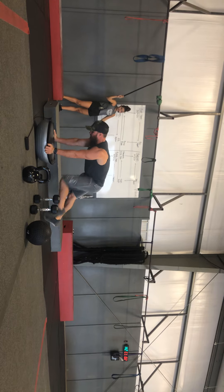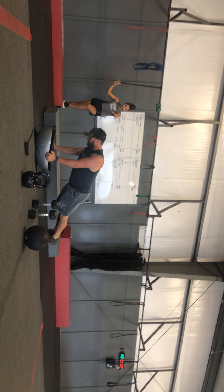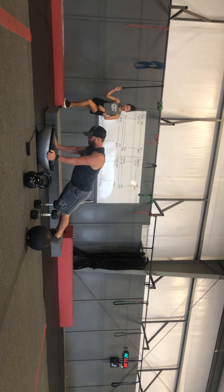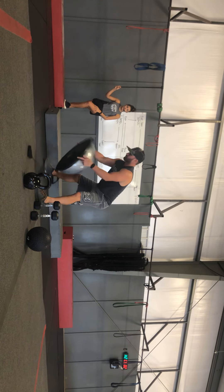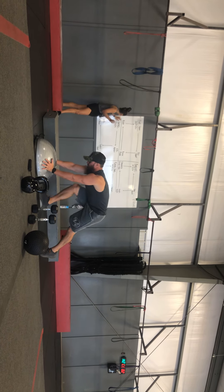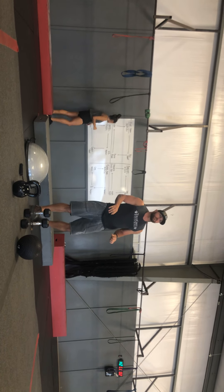Next, bosu plank — this is a new one. We're proud of our bosu balls now. You can have it turned over like this and just stabilizing, or if you'd like, you can turn it over to the other side — that might be a little bit less stability for you. And last but not least, bike: burning it down with the booty off the seat.